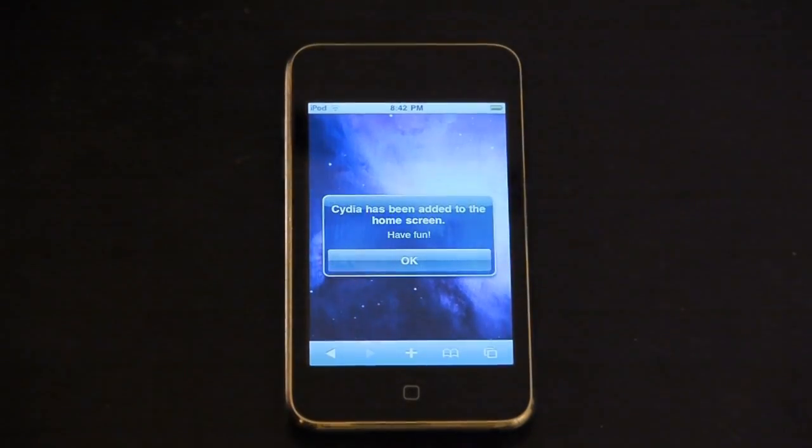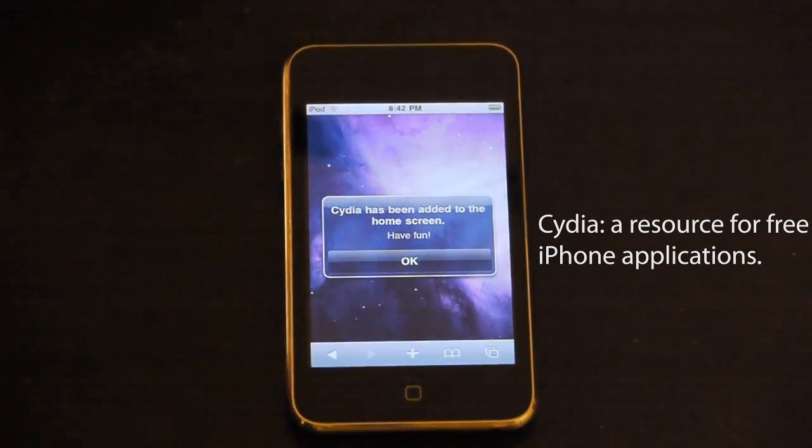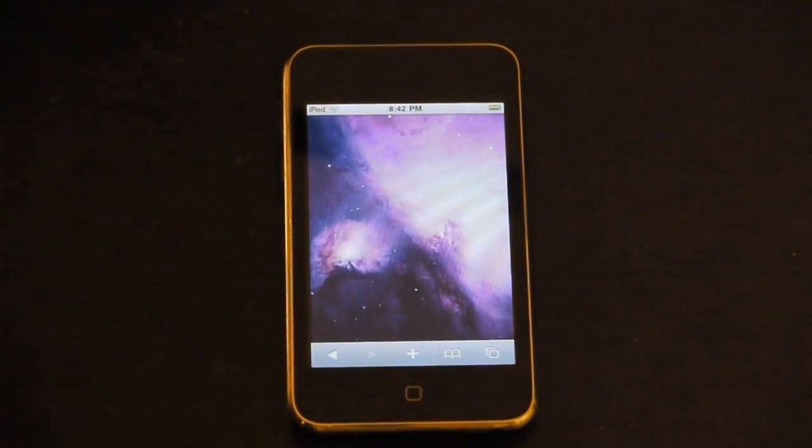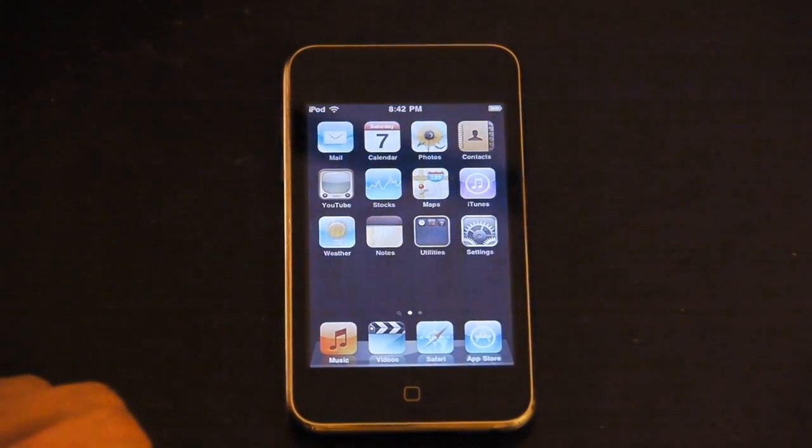After your iPhone is unlocked, Jailbreakme will install Cydia onto your device as well, which is a directory of all the applications you could ever want to install on your jailbroken device for free. All you have to do is start up the application and accept the terms and conditions, and then you're all set.